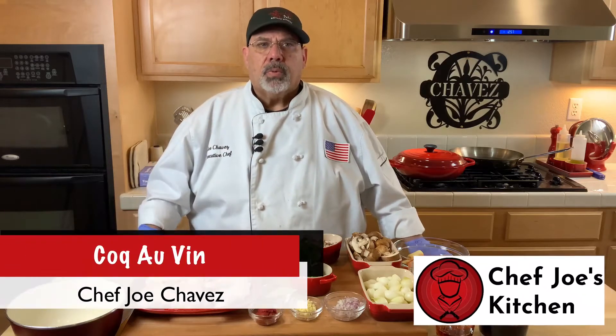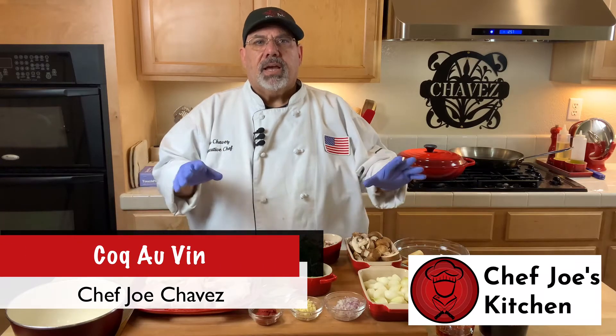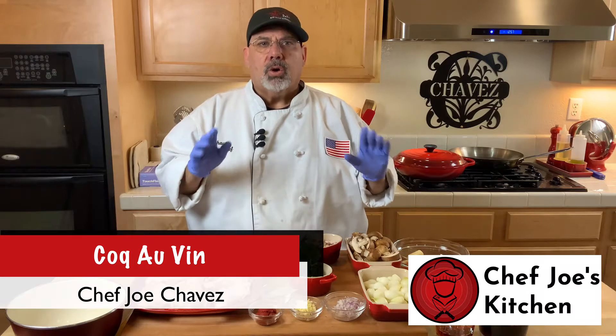Hello, I'm Chef Joe. Welcome to my kitchen. Today I want to show you how to make Coq au Vin.